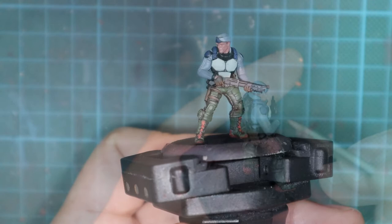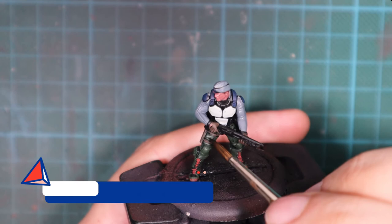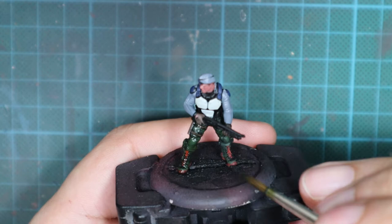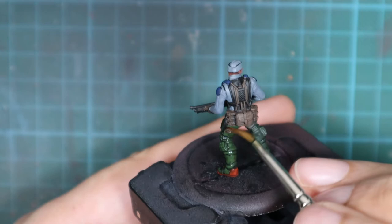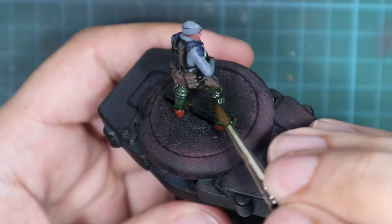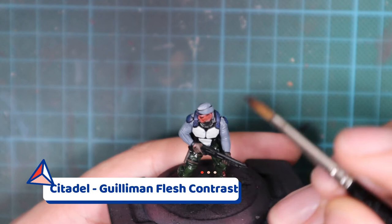We are now done with the base colors, so we have a solid base to work on. The first thing we're going to do is apply shadows. For the green pants I'll use Athonian Camoshade — a Citadel wash — applied straight from the pot over all the green areas. Just wash the whole pants with it; if you go over the brown parts it's okay but try to avoid it.